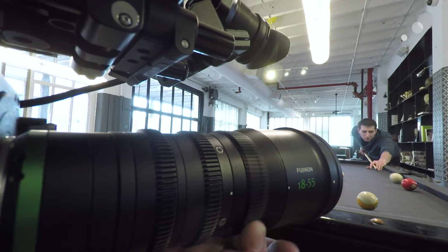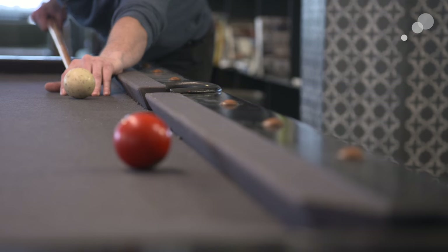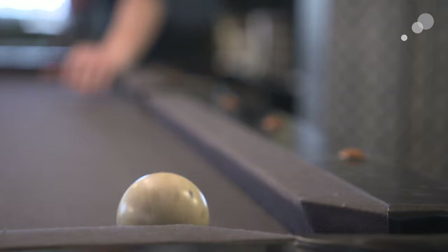We tested the lens for breathing. Take a look at this shot with the columns on the right side of the frame — as I roll through the focus from foreground to background, there's almost no scaling or zooming that happens to the picture. The lack of breathing is really important if you want to reduce distractions, especially with long focus racks.